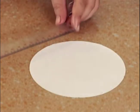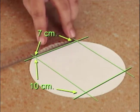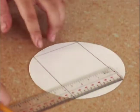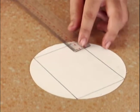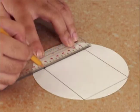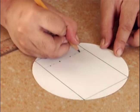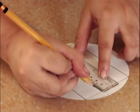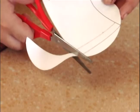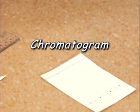Let's prepare a 7 by 10 centimeter filter paper, making sure that its height is shorter than the beaker. Two centimeters up from the bottom of the sheet, let's mark 4 points with a pencil. Across the sheet, about 1 centimeter below the top edge, let's draw a line. Then we'll cut the rectangle around the edges. This sheet will be our chromatogram, where our pigments will be separated.